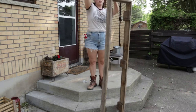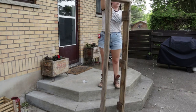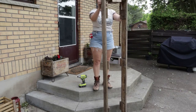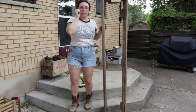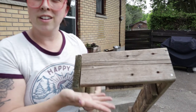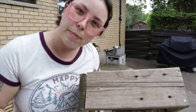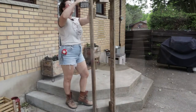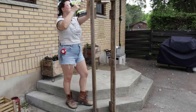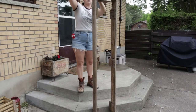I was having a heck of a time trying to attach this last piece of wood. I couldn't for the life of me figure out why it wasn't square. There's the problem — I think I just changed my mind halfway through. Sometimes you just have one of those days. So I took the one wall off and reattached it, and everything made a lot more sense after that.